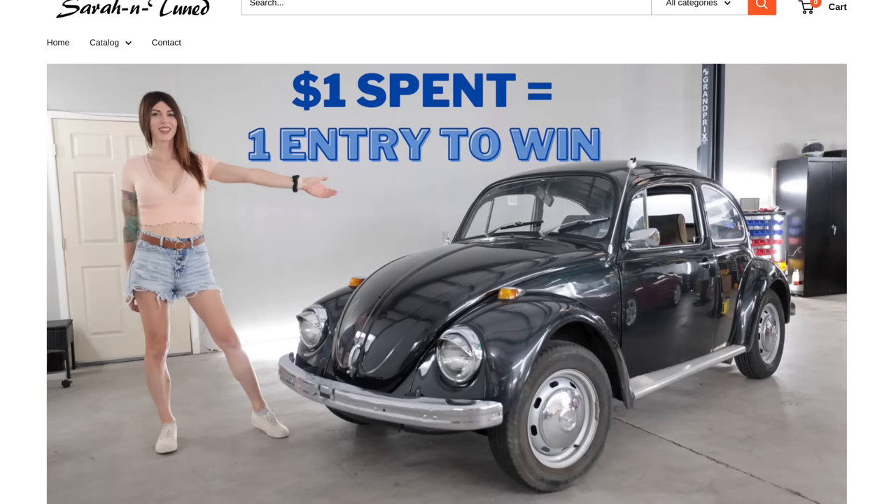Do not fall for the scambots in YouTube comment sections pretending to be me or other creators. If you haven't already figured out by the title of this video, I am painting the Beetle today. And if you're new and want to get caught up on the last video where I did some bodywork on it, up above my head is a link to that.